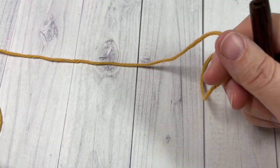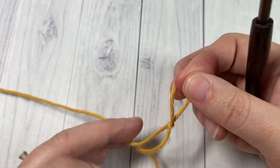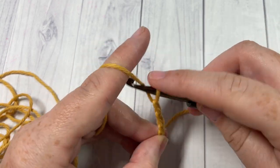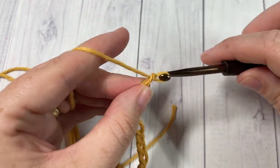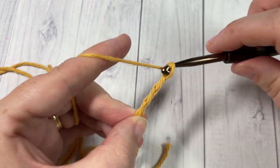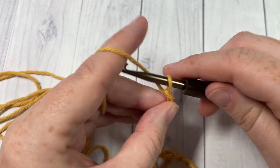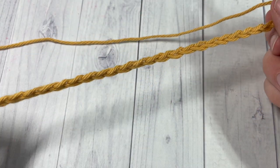Our design today is worked from the bottom up, so we're going to start by working the bottom of our bag. It is worked in rounds. We're going to begin by making a slip knot and then working a starting chain of 40 stitches.